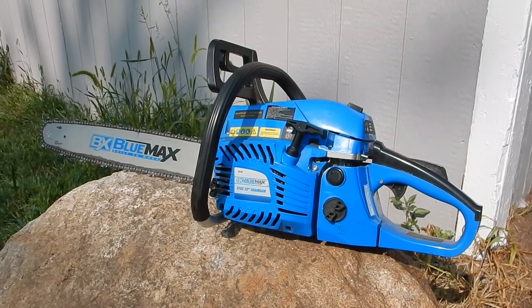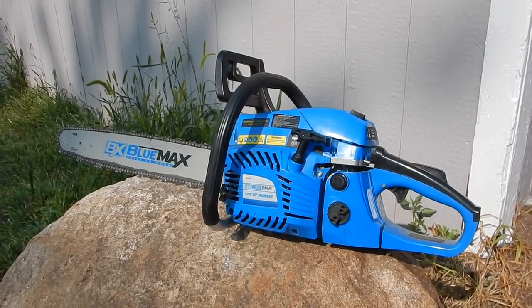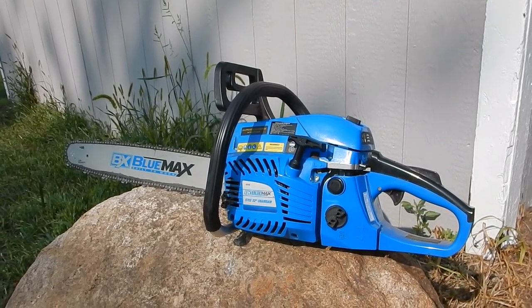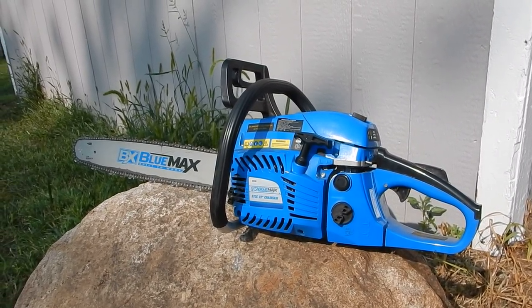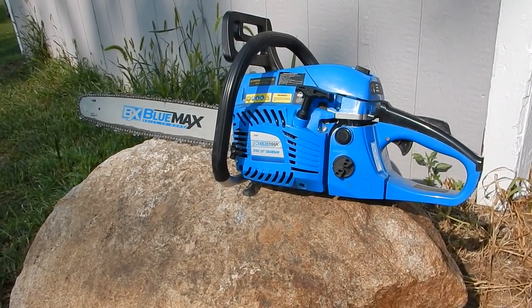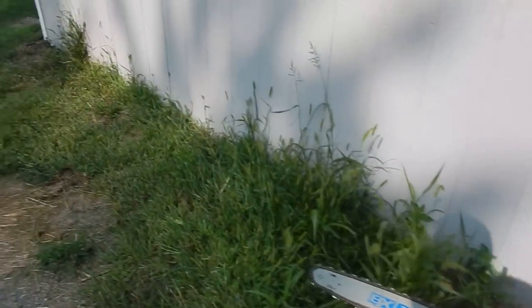Hey, what's up YouTube. I wanted to do a review on this BlueMax 22-inch chainsaw I got about six months ago. I did a little video on unboxing it and checking it out. As of today I've cut down about 44 trees with it, and there are a couple things I want to talk to you about — hopefully help you make a decision on whether or not you want to buy it.